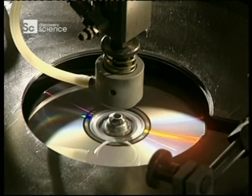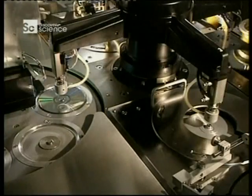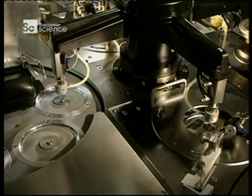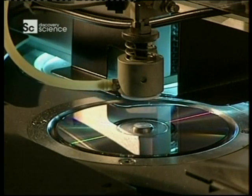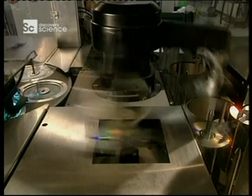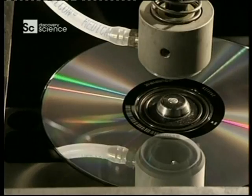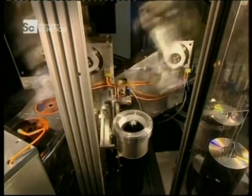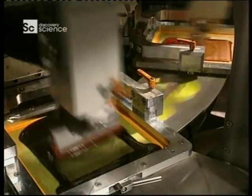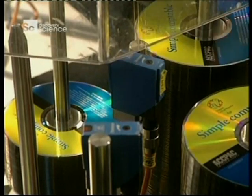Protecting the surface of the disc is essential, so a coat of varnish is applied, which also allows the silk screen design to stick well to it. Ultraviolet lamps quickly dry the varnish. Here in the pressing room, they apply the silk screen label — 70 discs can be embellished in just 60 seconds. Once the silk screen is completed, the finished discs leave for packaging. Simple really.